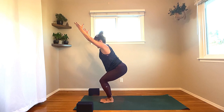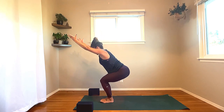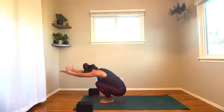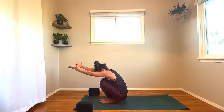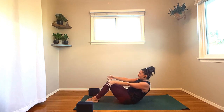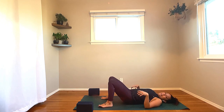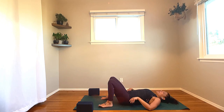Beautiful. From here, we're slowly going to lower down for the count of four, three, two — hovering just above the earth — and bring it all the way down on one. Nice and slow. Roll all the way onto your mat.